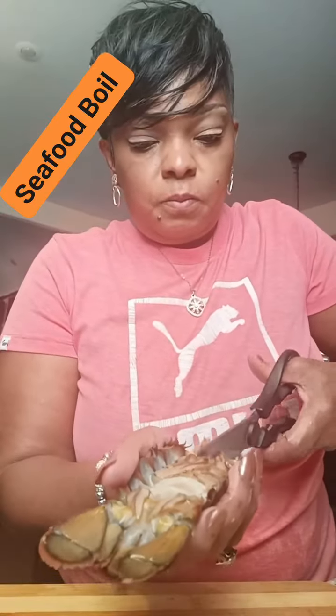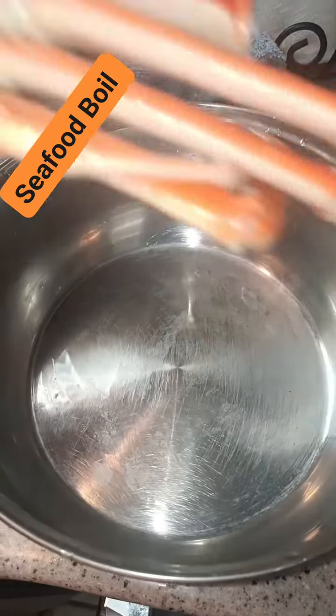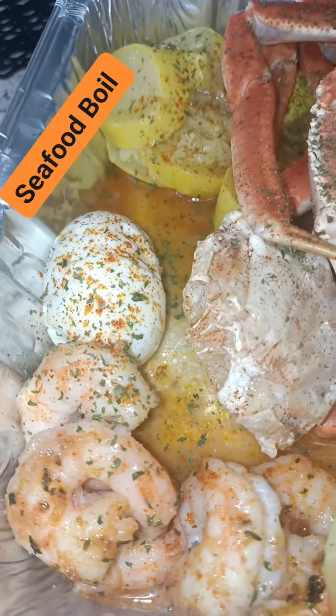I done cleaned everything else pretty much. I'm cutting up this lobster, baby. That lobster be kind of tough, too, boy. You have to wash it — you'll cut yourself with this lobster, honey. Y'all see me doing the thing. Dropping them crab, get on up in there, because I'm fixing to boil you, baby.